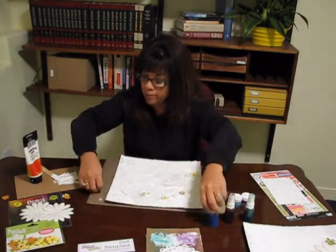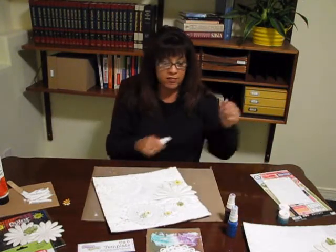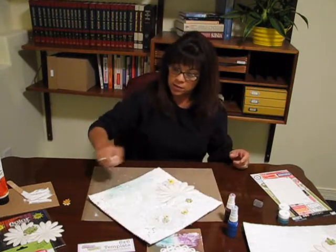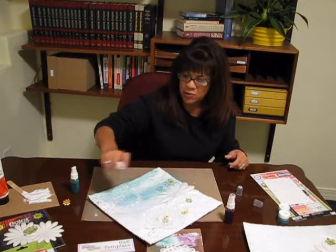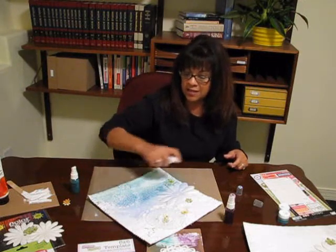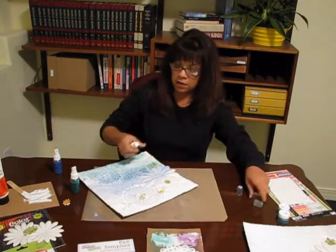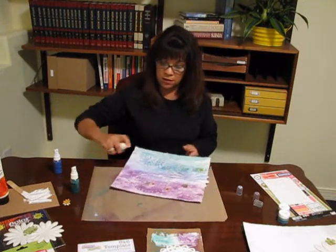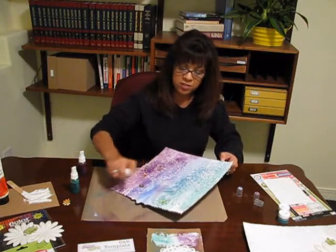Here's the fun part that we all love — we're going to take the different color Shimmers and just spray randomly. What I love about Shimmers is that if it gets on your counters or anything, it wipes right off. If it gets on your clothes or your hands, it washes right out. This is such a great product — you don't have to worry about staining. I'm just spraying very randomly; I do want to cover all my white spots and you can see these colors complement each other very well.